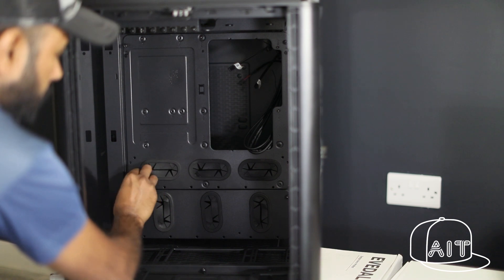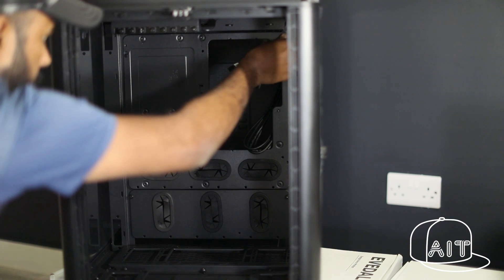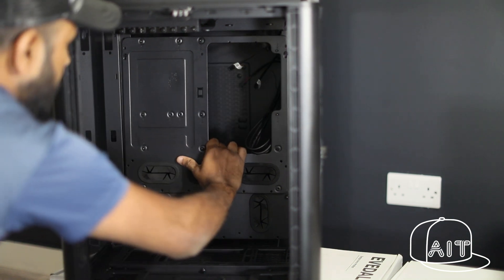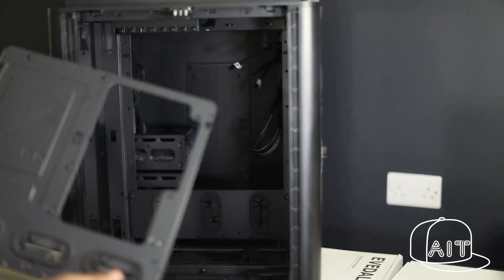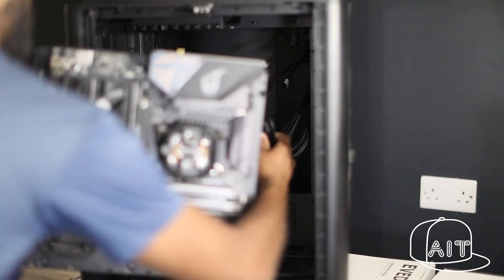The best thing about the Thermaltake Level 20 case is that it is completely modular and all the parts can be taken apart. Here, we are taking off the motherboard plate to attach the motherboard. This is very handy as you do not have to struggle hard to attach the motherboard onto the case.